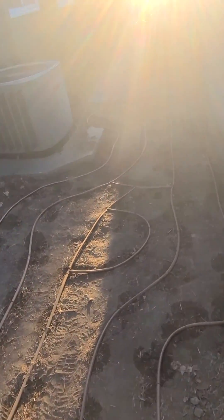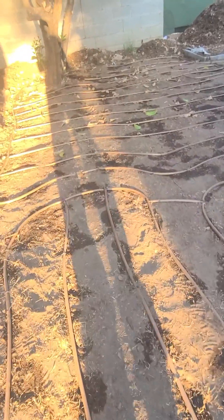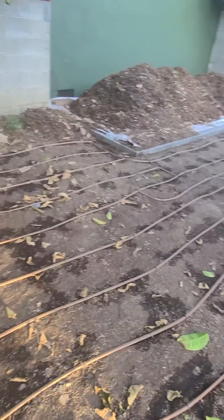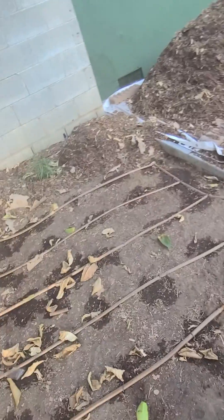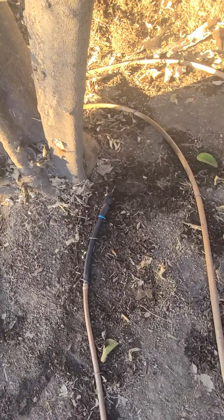For the subsurface drip, we have the Rainbird copper shield tubing that we're going to use here. He's going to come in with some premium topsoil to go over the top. As you can see, we have our grid going down — in some areas a little bit wetter than others because we had to do flush outs, which is basically a pressure release flush out for one of the lines.